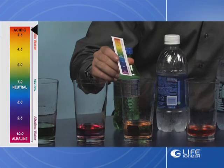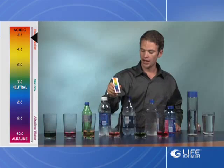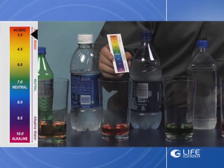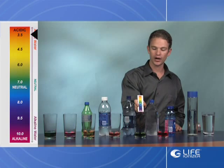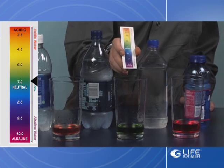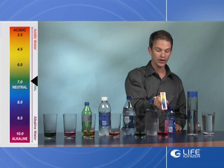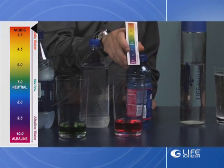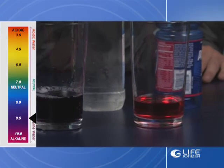Then we have the bottled water here, which is an orange — we're looking at about the 3.75 range. The second bottle of water is a deeper orange, so we're more into the acidic range of about 3.5. And then we have another bottle of water which, by the color, is around neutral, about 7 pH. And then we have the sports hydration drink here, which looks to be about a 3 to 2.5 pH.